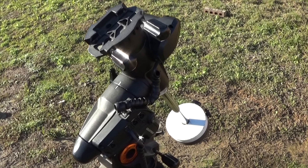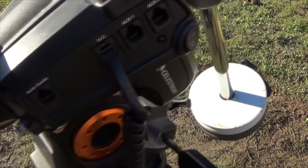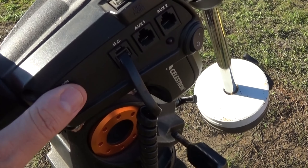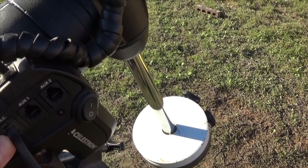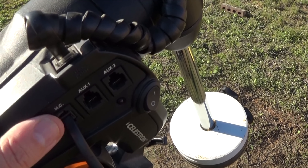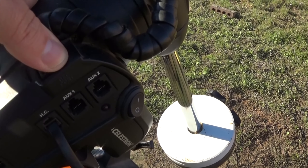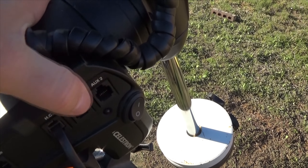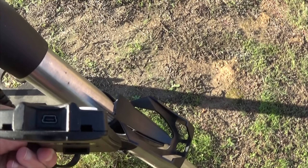Coming around to the other side, this is where you have the various ports. There's an auto-guiding port right here, but no one really uses this - it's for the ST cable, which you really shouldn't be using. This port over there is for the hand controller, and then we have two auxiliary ports. If you had something like a StarSense or the Celestron GPS locator, they would connect into these AUX ports. Here's the hand controller, and at the bottom of it there's a USB port.